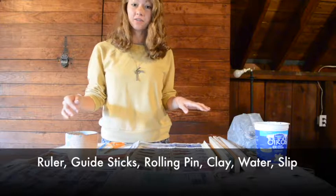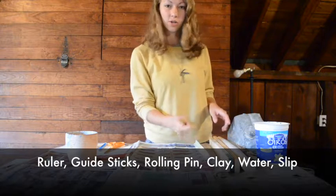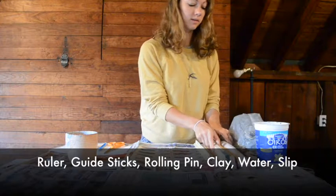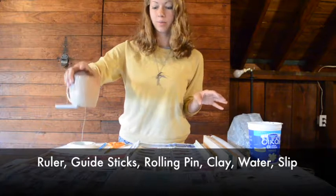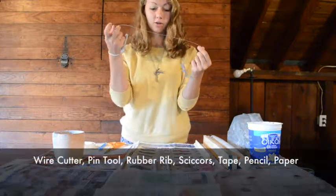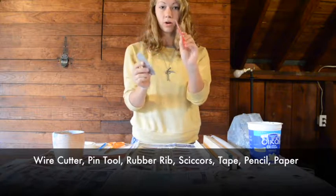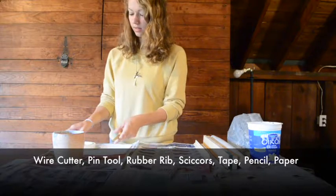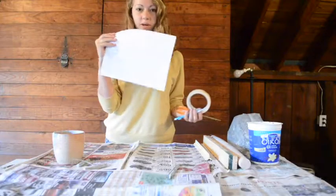I'm going to go over the tools you'll need for this project. You will need a ruler or some straight edge, which could be your guide sticks. You will need a rolling pin and guide sticks, clay, a cup of water slip — which is 50% water, 50% clay — your wire tool to slice the clay, ribs (probably a metal or a rubber rib), a pin tool for slipping and scoring, and then scissors, tape, pencil, and paper.